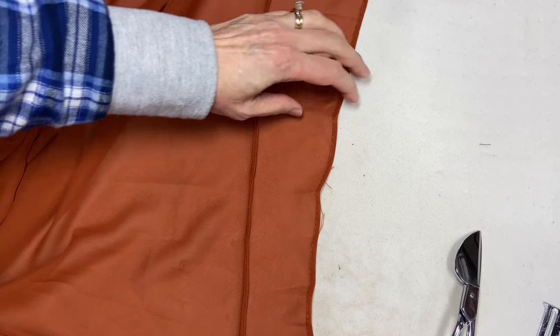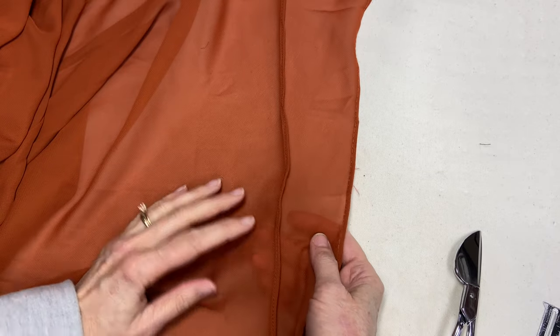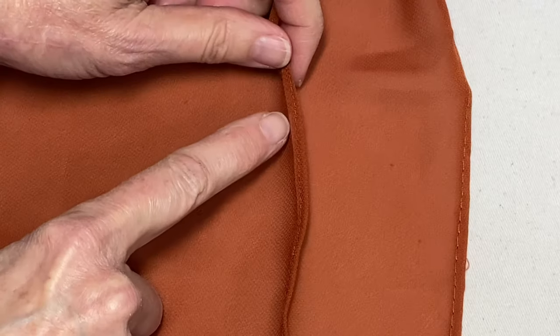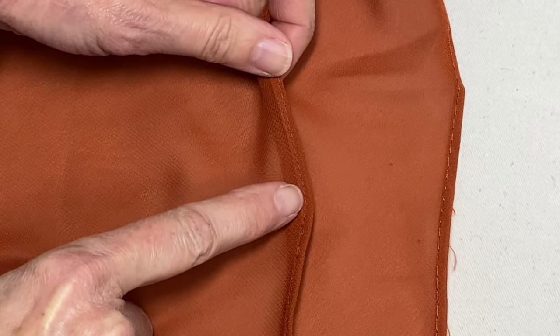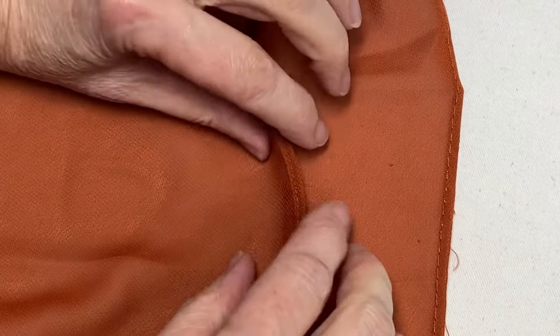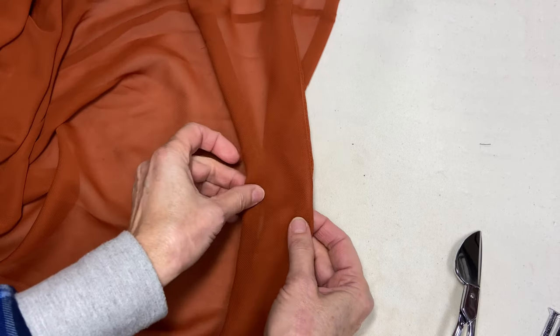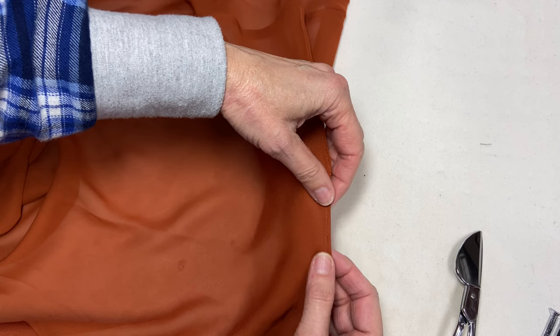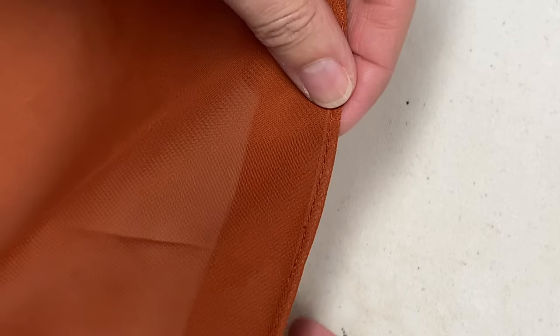Okay, here we are back at the ironing board. This is what we have so far. This is our original pressed hem right here to the left side of that stitching. We turned the fabric under, kind of pulled back the top layer, made a little tiny seam allowance, and then stitched right here. That's what we've just finished.